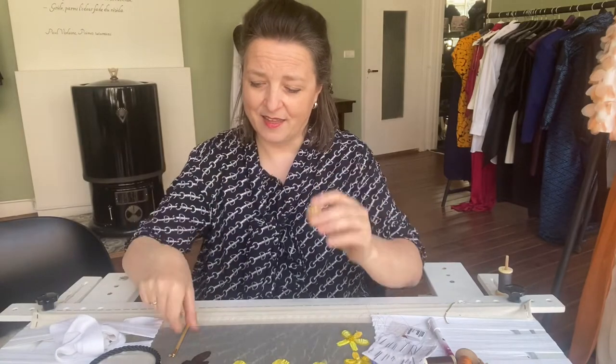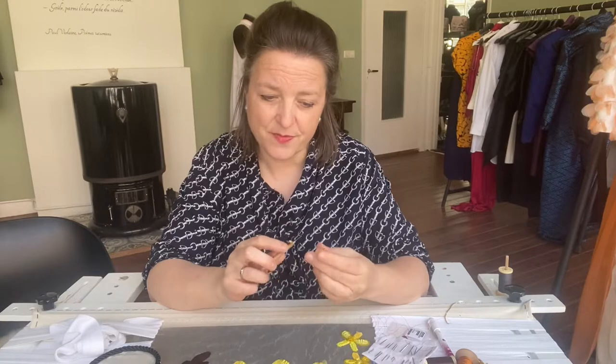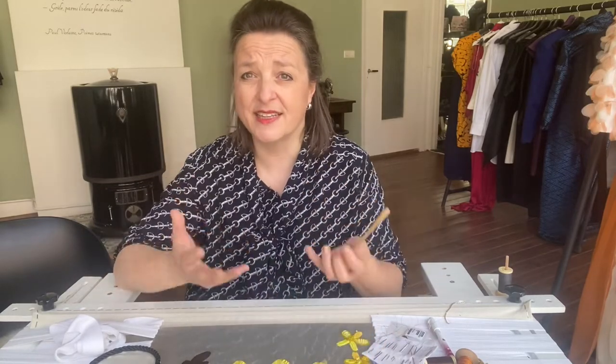Then what you need is a cork — a piece of cork. The tambour needle is quite sharp, so by putting it in a cork while you are not working with it, you prevent your fabric from any damage. You also prevent your hands, your eyes, your legs — everything — from damage from this sharp point.